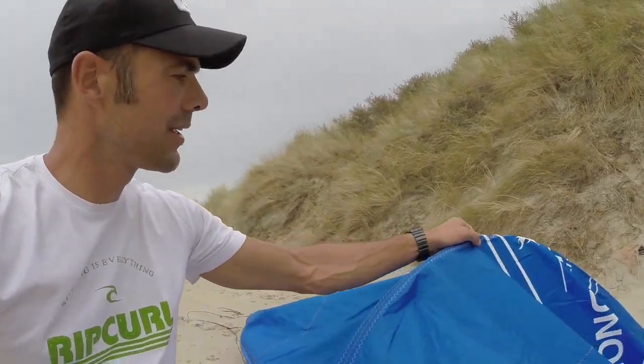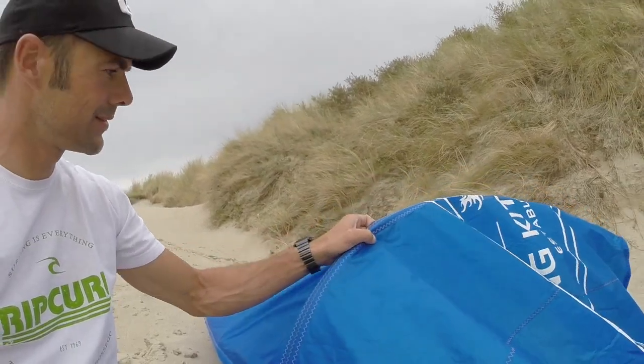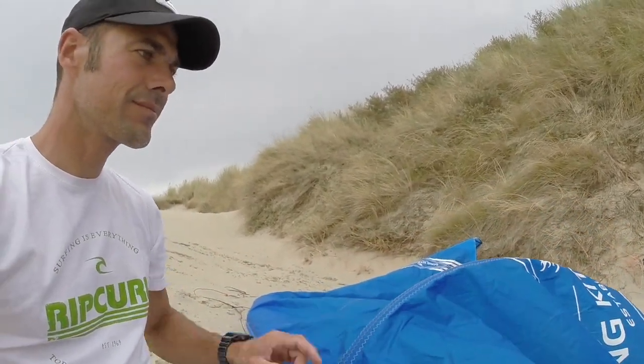The Gong kite has a stabilizer in the middle of the kite. I also flew version 1 of the Gong kites, and the smaller sizes didn't have the stabilizer. What I noticed in overpowered conditions was that the body of the kite tends to collapse a little bit. The stabilizer keeps the kite in a nice shape — it really helps.